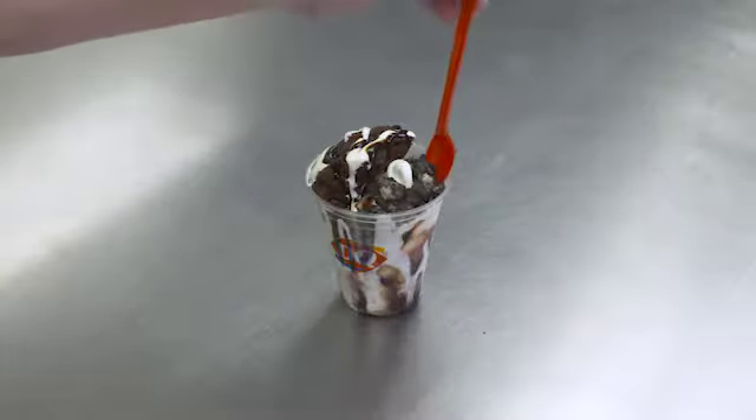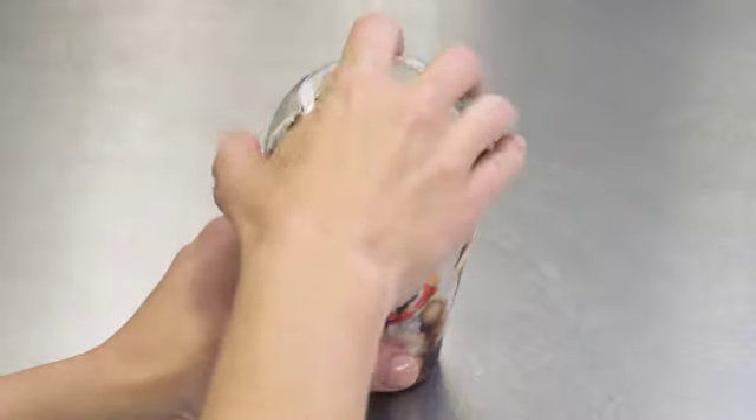Serve with a long red spoon. For to-go orders, cover with a dome lid.